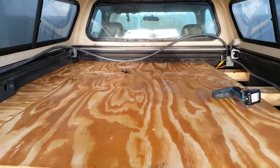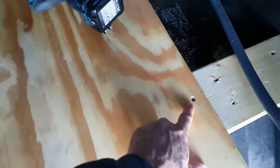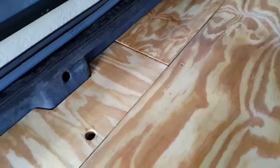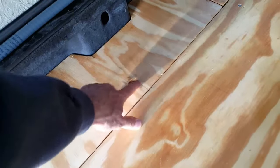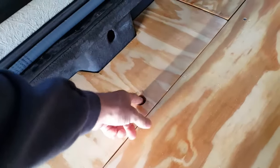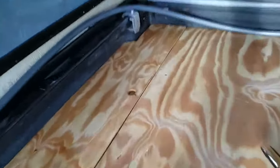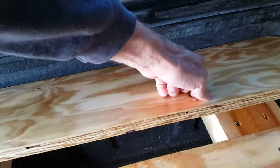I've got the bed platform screwed down with some wood screws into the cross beams — three per cross beam, so that's nine screws. You can see the panels that I've made over here that are removable. I saw on another YouTube channel the idea to drill a finger hole. I'm going to have panels on both sides that will provide storage compartments underneath.